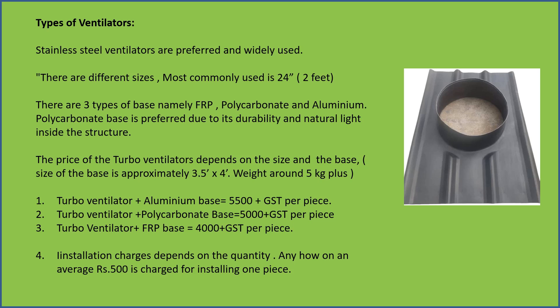The prices of turbo ventilators are as follows: turbo ventilator plus aluminium base is on average ₹5,500 plus GST per piece.